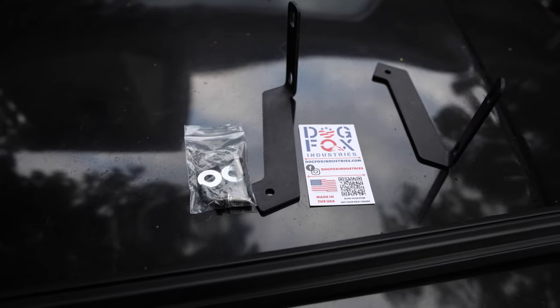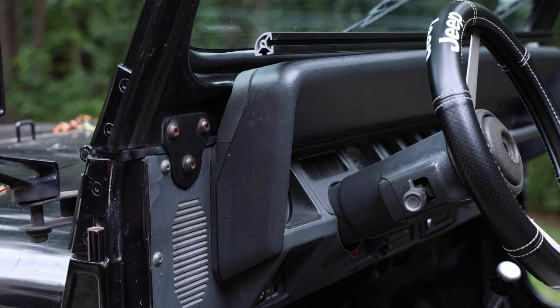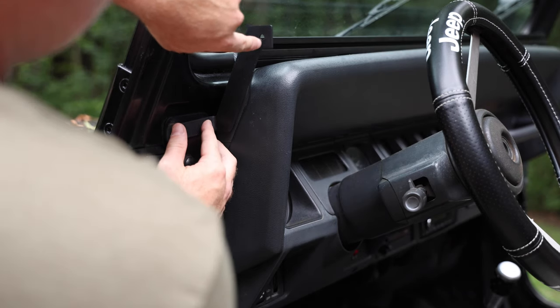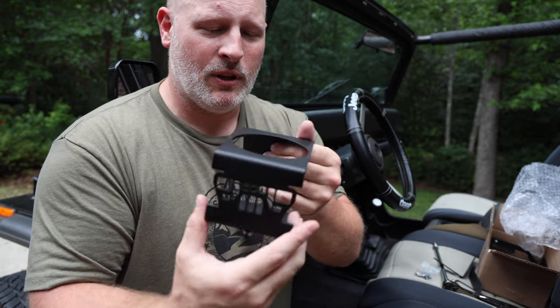In the box you get your brackets, nuts, bolts, and the accessory rail itself. The rail doesn't come with instructions, but the idea is pretty simple — you've got a bracket that comes across the top and bolts into the top of the rail. We're installing the cup holders at the same time because they both use the same factory bolt holes for the dash. The cup holders are metal, machined with the YJ grille on them.